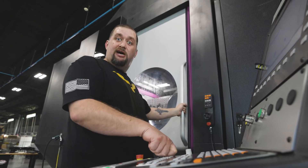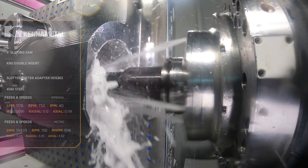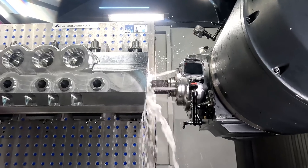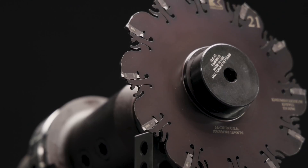That actually doesn't sound too bad. Now for those of you that have used slitting saws before, this thing's constructed a little bit different from what I'm used to. We don't have very much clearance between the tool and the counterbore itself.